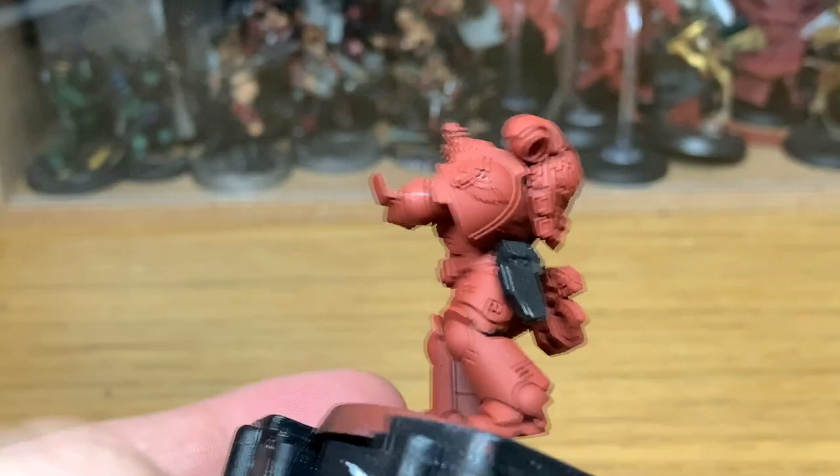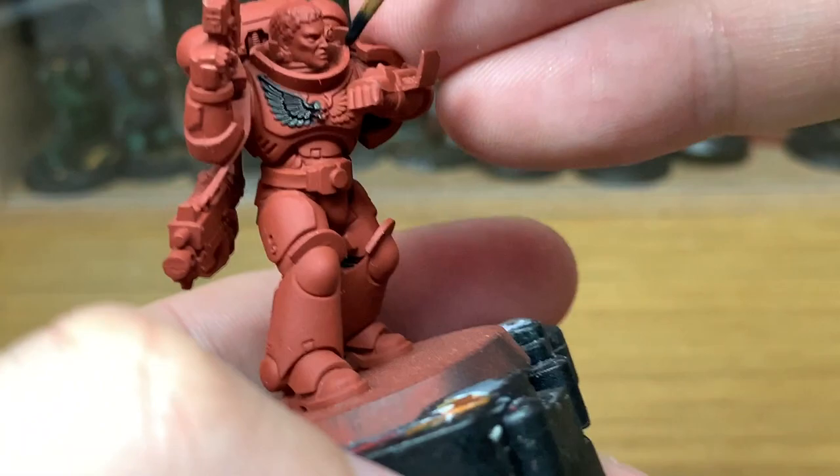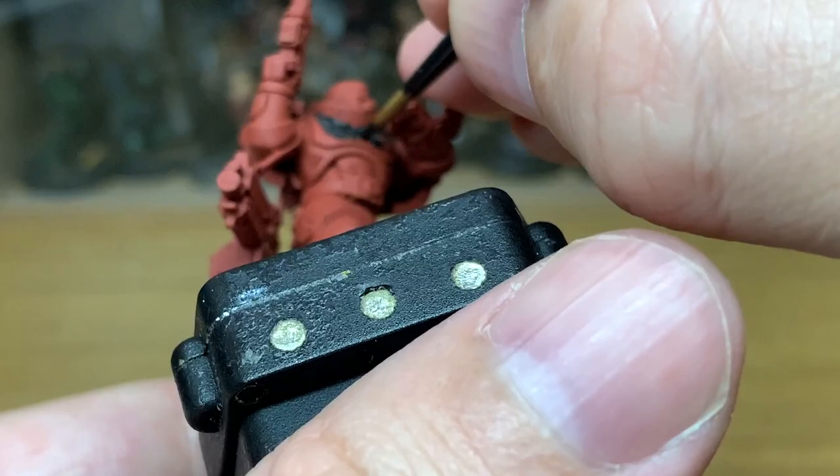The Blood Angel himself has been sprayed with Halfords Red Primer. It's not an exact match for Mephiston Red, which is usually what you'd spray them with, but we're out of Mephiston Red so just use the Red Primer.